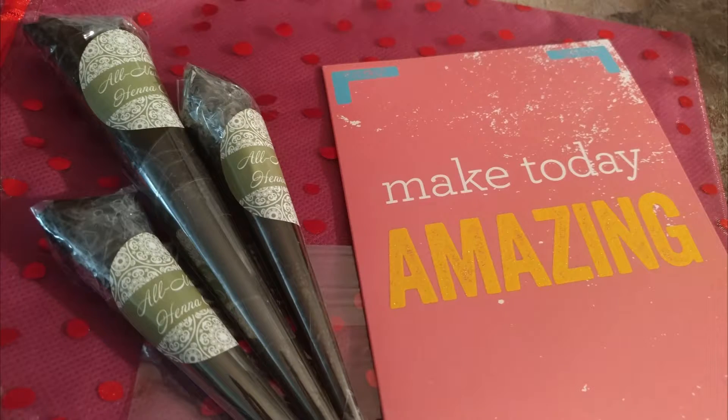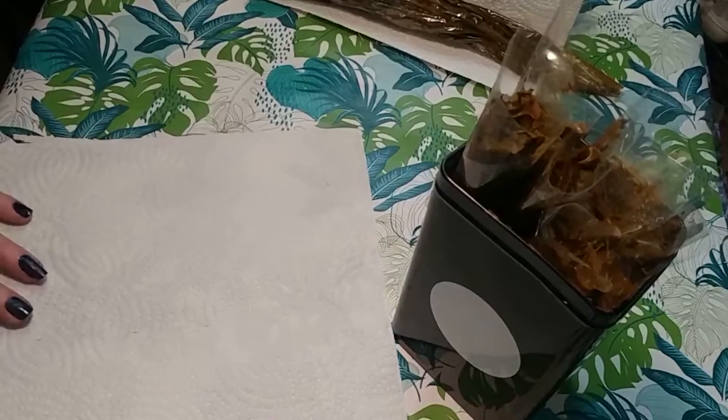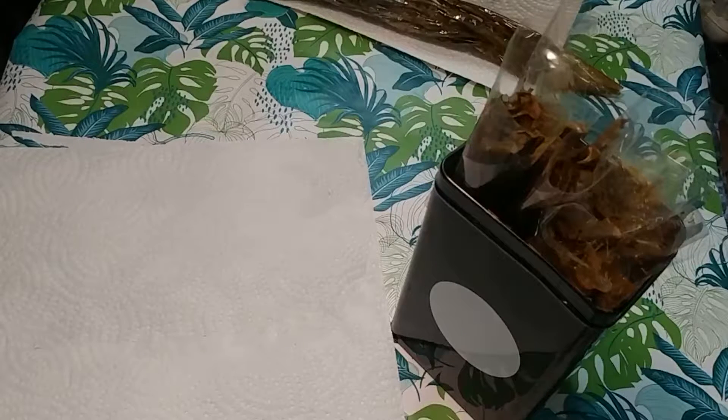Welcome back to part 3 of how to roll a henna cone. In this one I'll show you how to seal your cone and prepare your cones for use. I like to lay down a paper towel because this is probably the messiest step of the process, so I do suggest laying down a paper towel in your workspace.